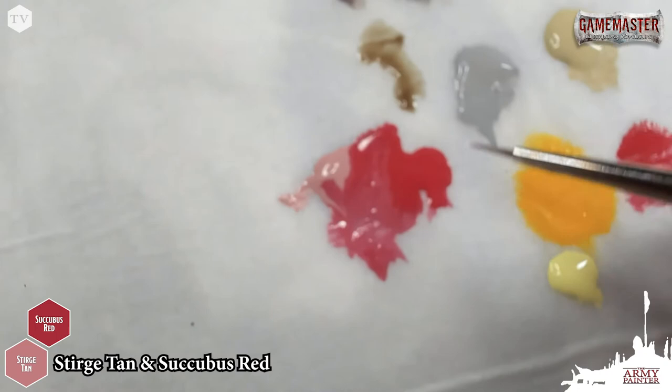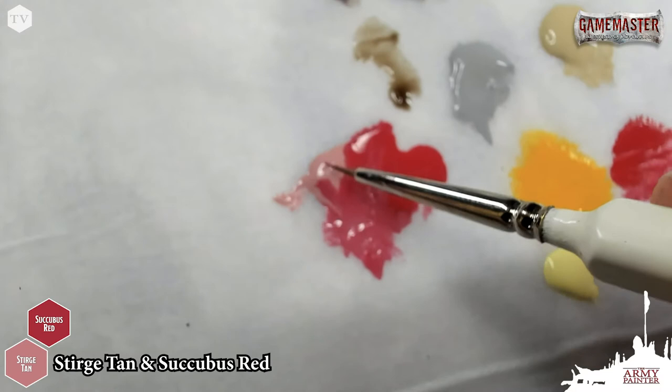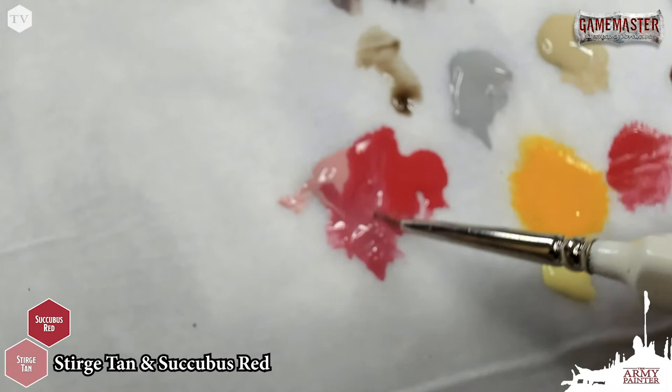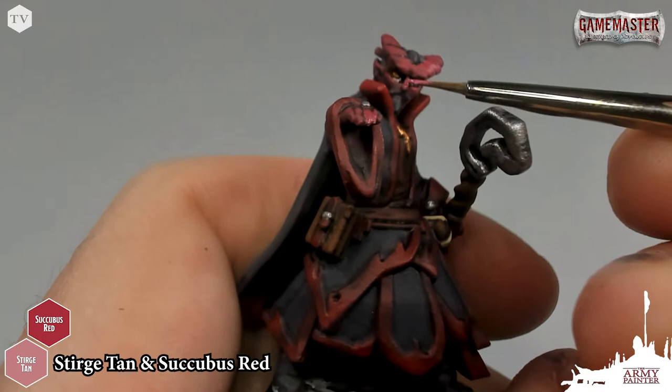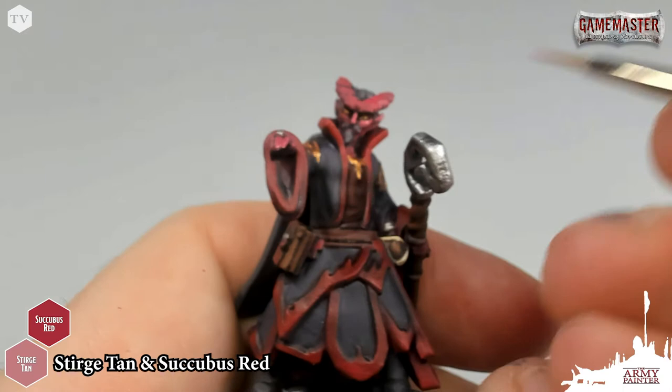Now we're going to focus in on all of the skin tones. I have my wet palette here. I've got some Succubus Red and some Sturge Tan, and I've mixed them together on my wet palette. A wet palette is a really great way to keep your paints fresh, especially your blends. Now I'm going to be working between these three colors on the skin. I've got that 50-50 mixture on my brush, loaded up, and I'm just going to apply this to the bridge of the nose, the tops of the cheeks, and pick out the ears — just very simply like so. I've got a nice smooth transition going on.